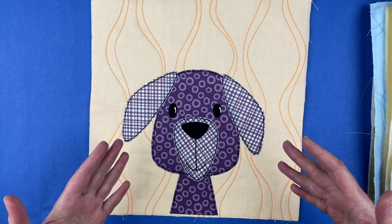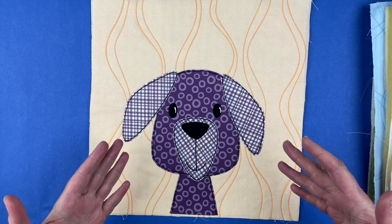So that is how you put together the dogs in the Lovable Mutts applique quilt pattern, and I hope you have fun with it. I'm Wendy from Shiny Happy World — I'll see you next time.